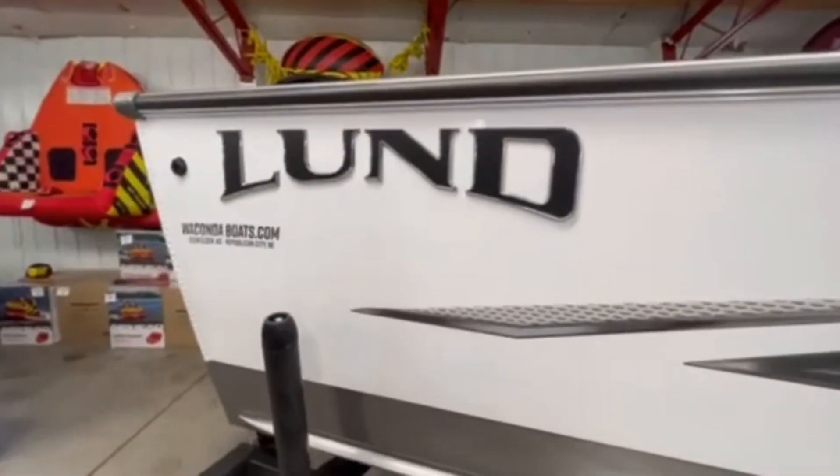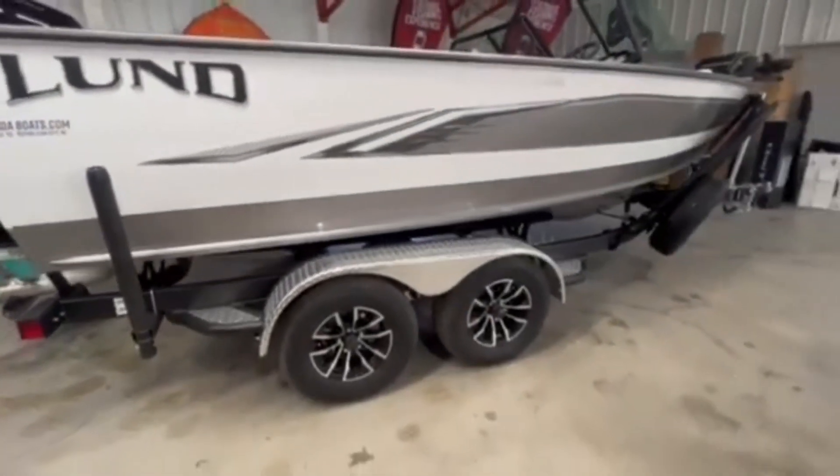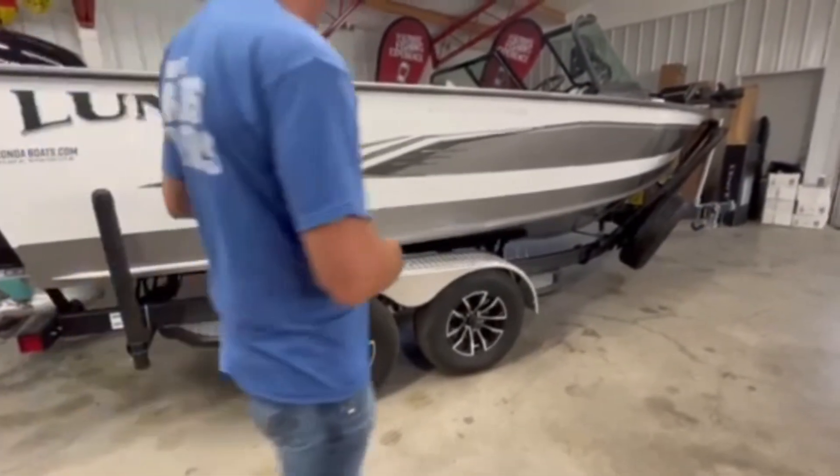This boat comes standard with a single axle trailer, but he upgraded to the custom bunk and also went tandem axle. When you do that you get nicer fenders, nicer wheels, and of course the matching spare tire and load guides.